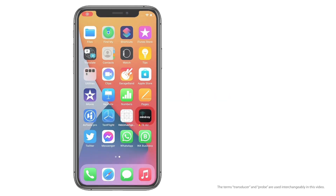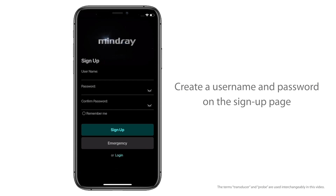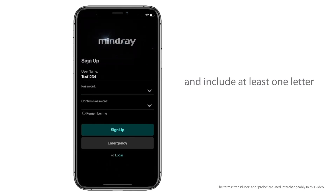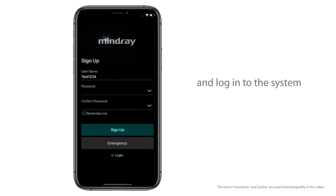Signing up for an account: Open the app and press Sign up for a new account. Create a username and password on the signup page. The length should be between 8 and 16 characters and include at least one letter. The password can only be letters and numbers. Press Sign up to create a new account and log in to the system.